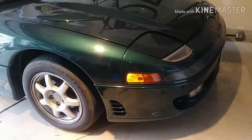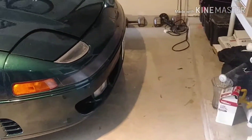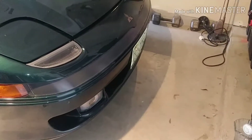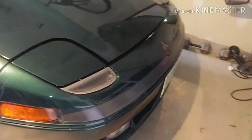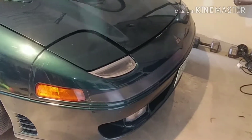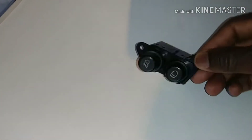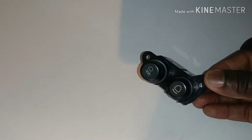Hello, welcome back to another quick video about my 3000 GT — that's a 1993. For those of you following me for the first time, I previously made a video about the fog light not working. I took them out, checked the light bulbs, and replaced them, but they still did not work. I suspected it could be the fog light switch, which is electronic and the vehicle is almost 30 years old. Luckily, a few months ago there was a 1993 vehicle available at my local junkyard, so I went and got this fog light switch.